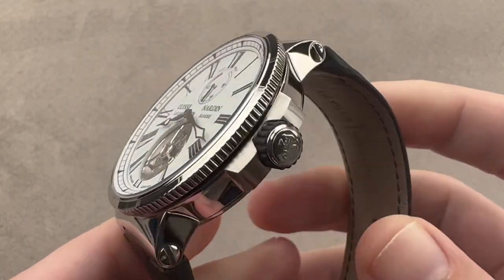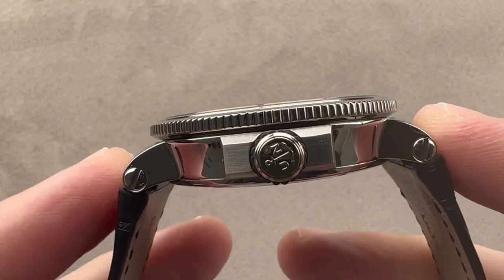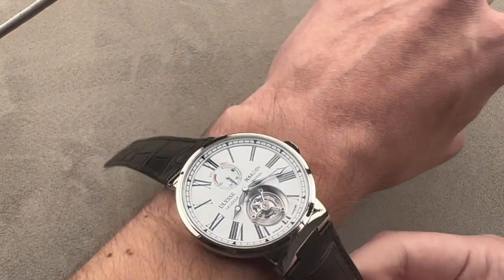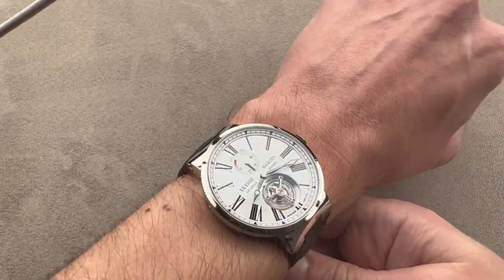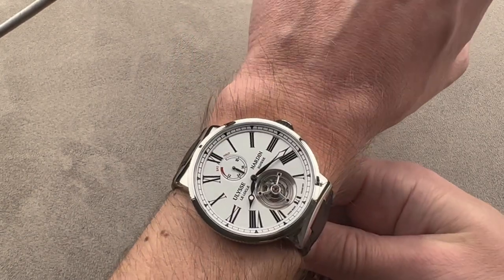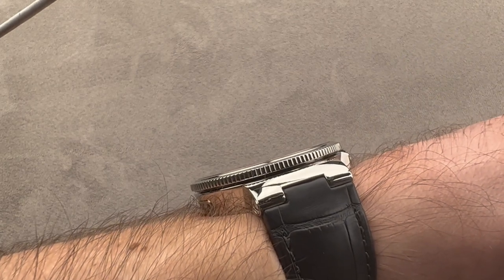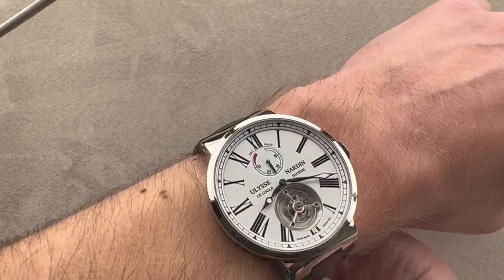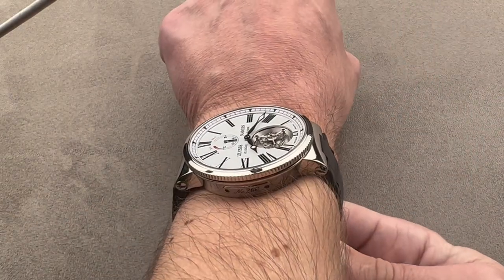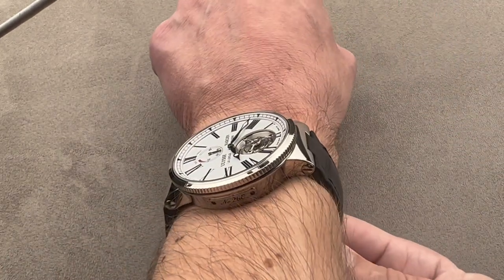43 millimeters in diameter in steel, it's only 12 millimeters thick and 49 millimeters from lug to lug — that's the distance across the wrist. My wrist is 16 centimeters in circumference, and here you can see it fits really nicely. It's not as broad across the wrist as some UN watches with integrated lugs can be, and it is pretty flat, being a little bit thinner than a Rolex Daytona. I believe you could wear this watch on a wrist as small as 15 centimeters in circumference.